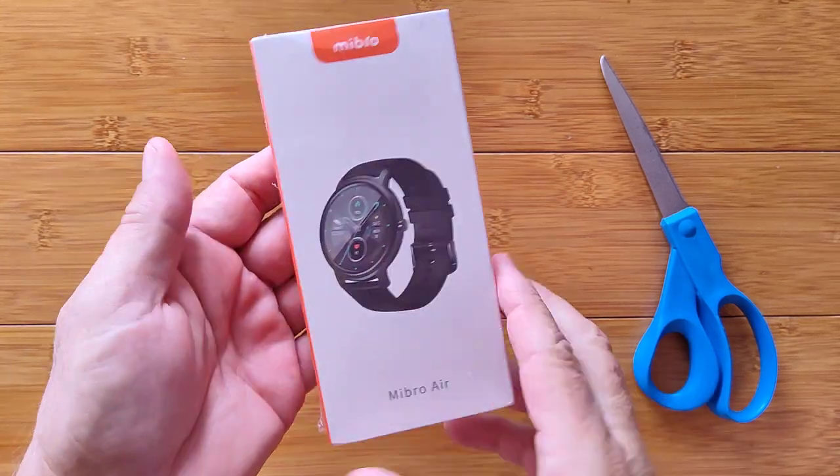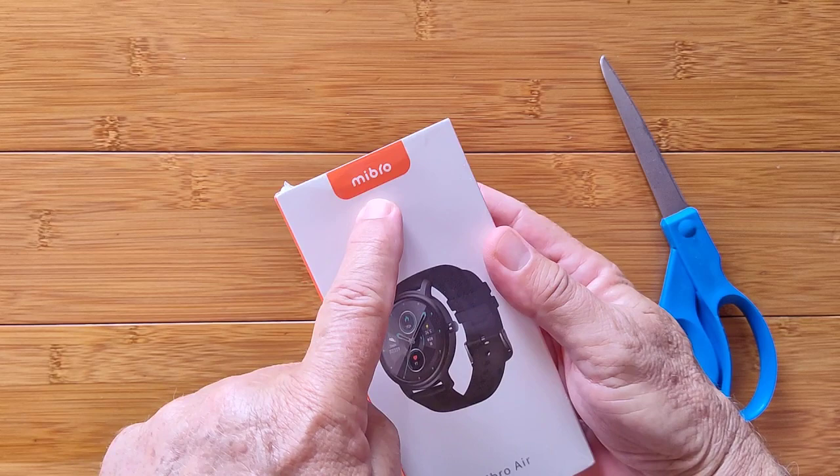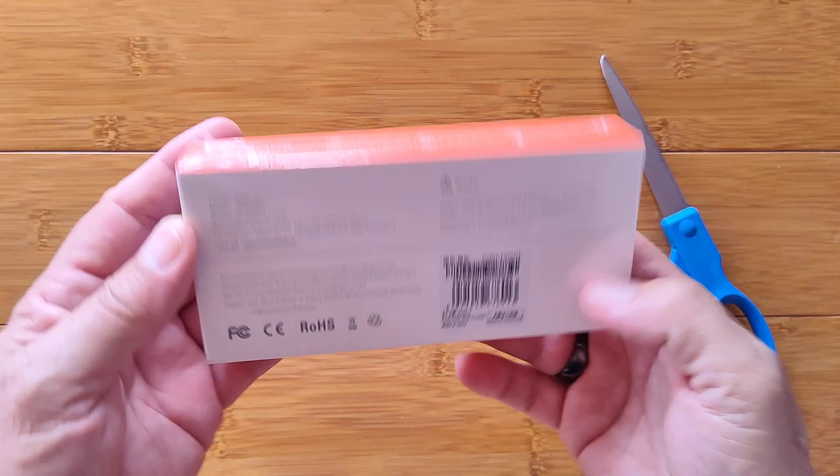Greetings and welcome back to SmartWatchTix, a YouTube channel on the web at SmartWatchTix.com. Mibro, a Xiaomi subsidiary of sorts, has produced the Mibro Air, and you're going to get a chance to take a look at it.